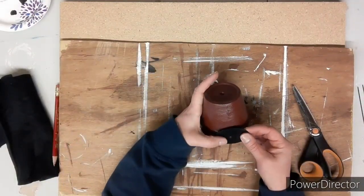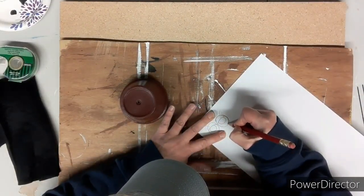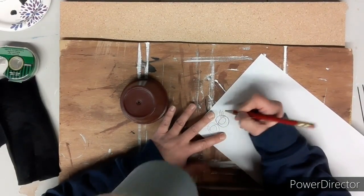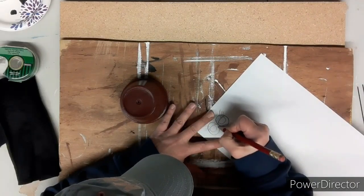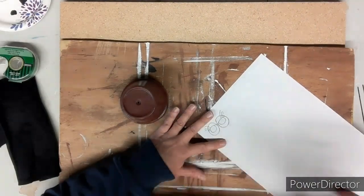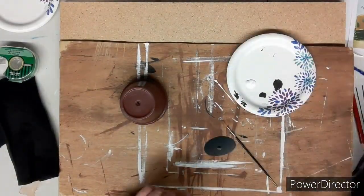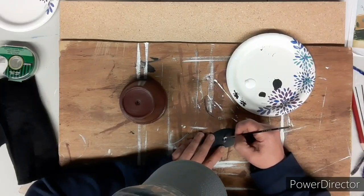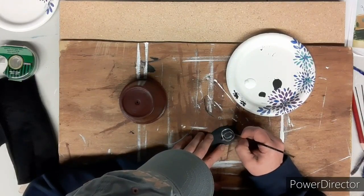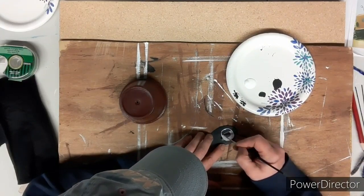I line up my drawing to make sure it's okay, then with a pencil I press fairly hard onto the plastic to draw out my eyes. You can see the dents went through, so I can paint right along those lines. I fill the eyes in with white paint, just following along those lines on the little plastic piece.